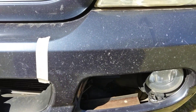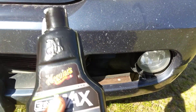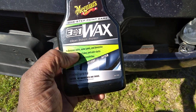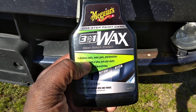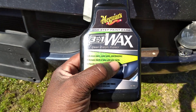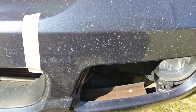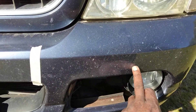So we're gonna use the Meguiar's 3-in-1 on it — 3-in-1 wax: cleans, polishes, and protects. You all know about this product. It removes swirls, water spots, and blemishes, increases depth of gloss and color clarity, and provides long-lasting protection. I'm gonna show you guys a before-and-after picture on this bumper — that's why I've got this tape right here.